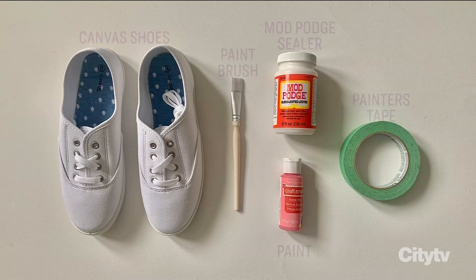Here's what you'll need: some canvas shoes, a paintbrush, paint, painter's tape, and Mod Podge sealer.